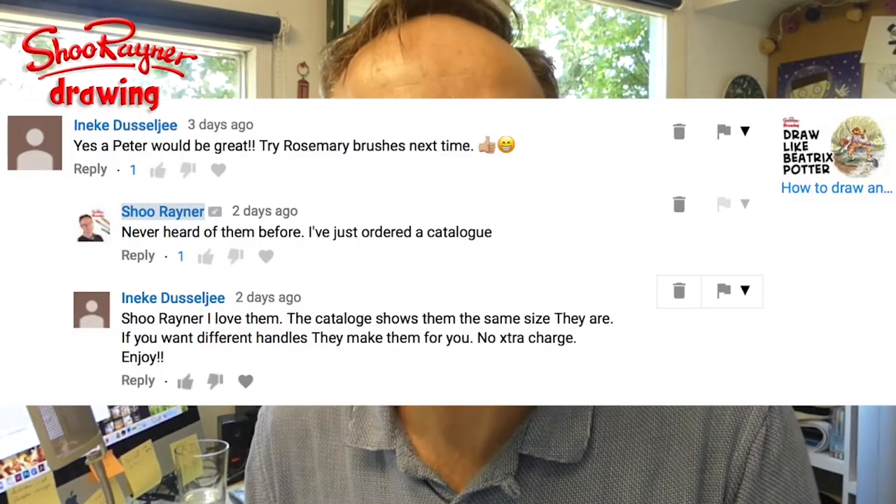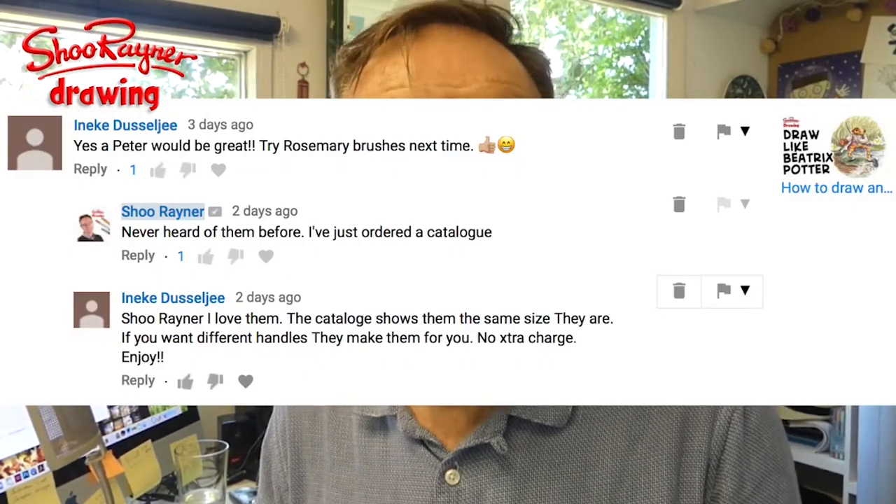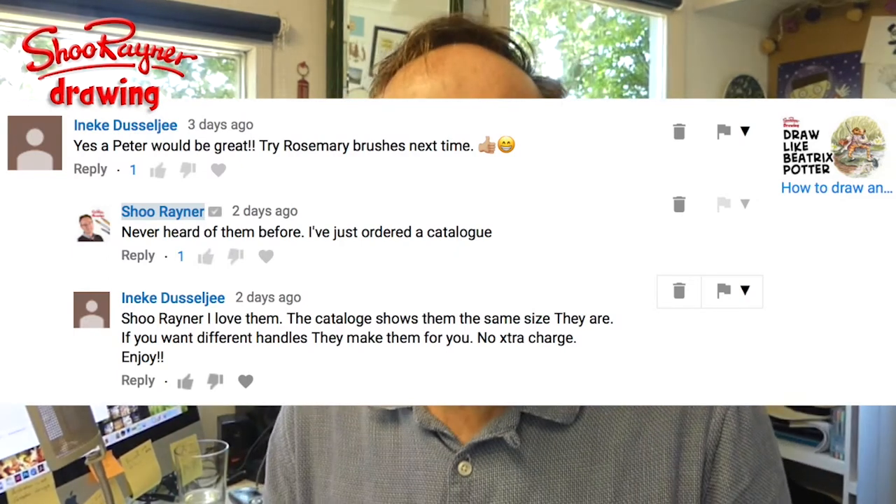Hey shooby-doodlers, how are you doing? The posters just arrived and I've got this from Rosemary and Co, who make brushes. I'd never heard of them before until Ineke Dusseljee commented on my recent 'How to Draw and Paint Like Beatrix Potter' video — click here to see that — and said, 'Next time try Rosemary brushes.' So I looked up Rosemary brushes and discovered they had a catalogue.